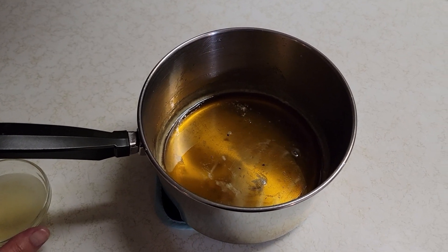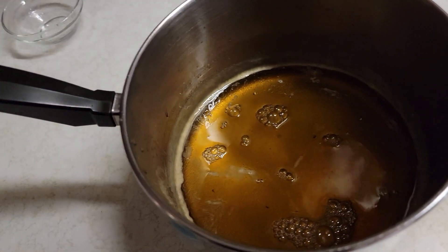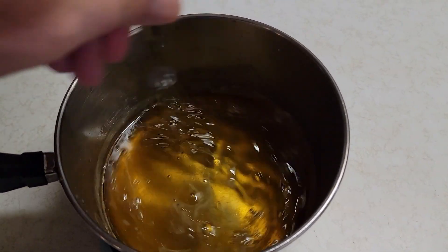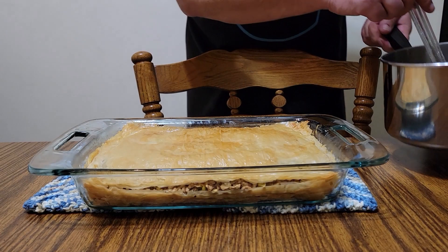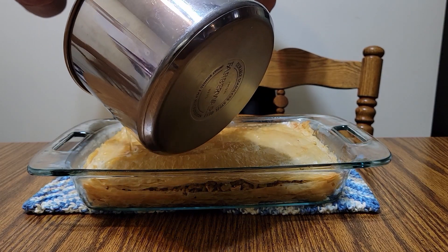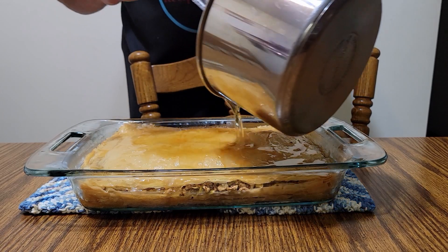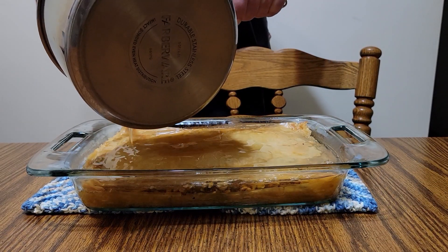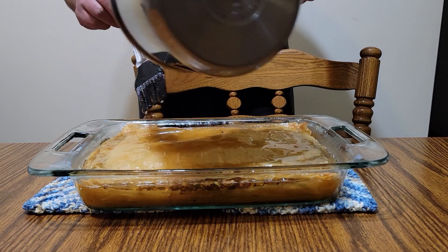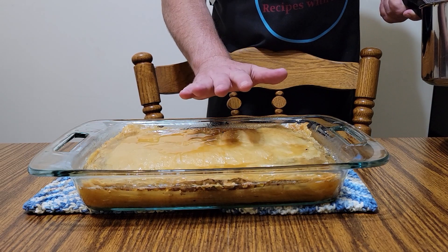Once the sauce is lukewarm, we take our lemon juice and mix that in with a whisk. Then the last step: we take our sauce and while the baklava is hot out of the oven, we pour the entire thing right over the top — wow, that thing is sizzling! The sauce is going to soak down in. We're going to leave this sit for at least one hour to cool.